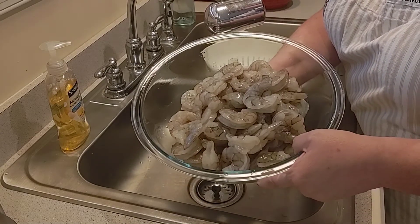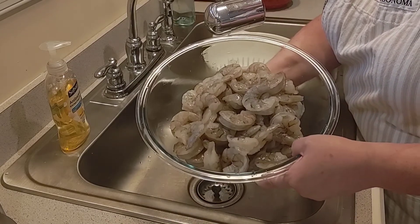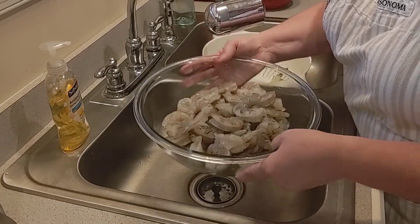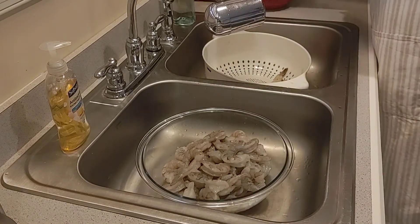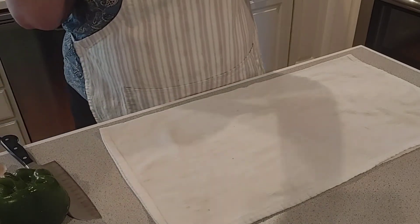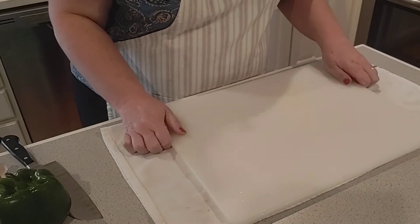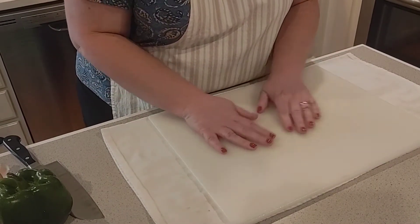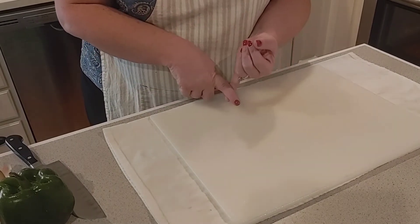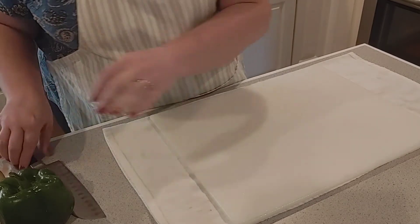That's a lot of shrimp, but I have three teenage boys and they love this recipe — it will be gone! Now we're going to start on some vegetables. I like to put a kitchen towel down and then put my cutting board on top; this helps prevent it from moving around. We need chopped celery, chopped green pepper, and chopped onion. I'm going to start with the onion.